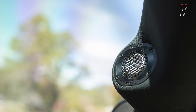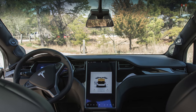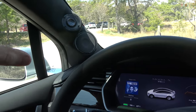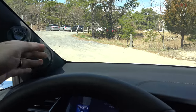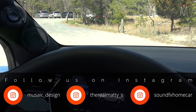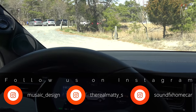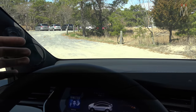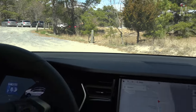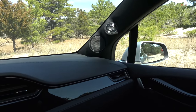They look really good, don't stick out, and image fantastically in this car — very little work to get that perfect center image in the center of the dashboard. We always want to keep these away from glass. The factory location is complete and utter crap — they do this on a lot of different cars. Sometimes it works out, but when you start changing the drivers and the EQ, that's when you get into trouble, because you can't really fix a reflection — that speaker is going to hit the glass and go all over the place.